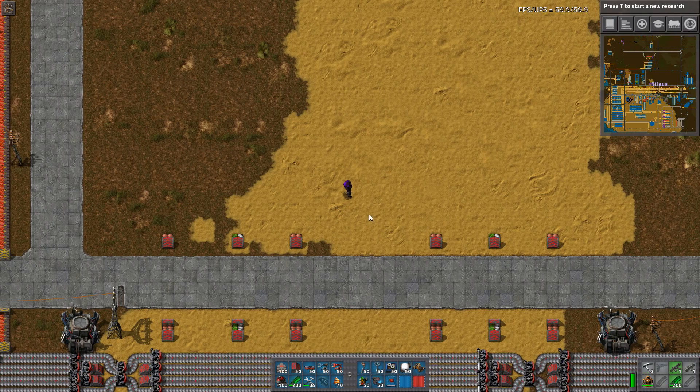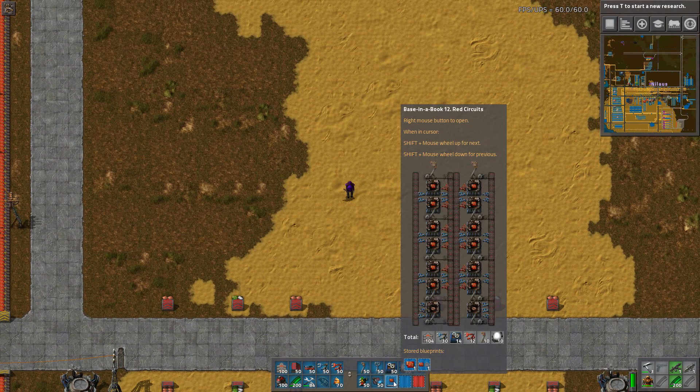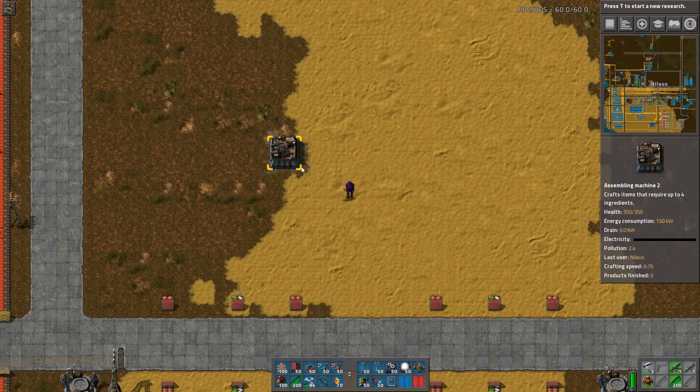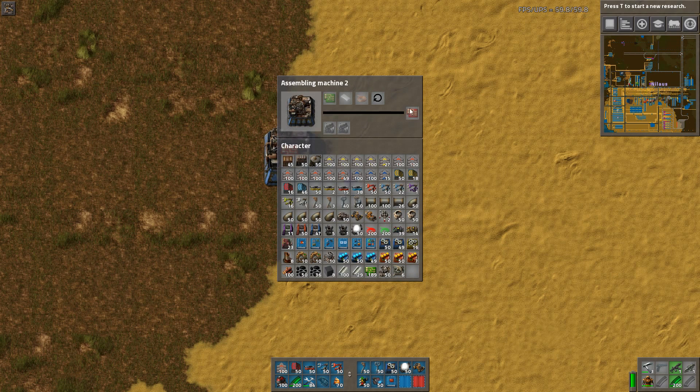Today is one of those big cornerstones in any base: red circuits. I've actually prepared two different blueprints depending on your desires and also what sequence of tech you've gone through. The first one is very simple — I'm building it modular. But before jumping in, let's have a look at the red circuit recipe.